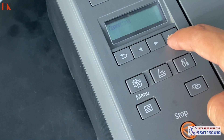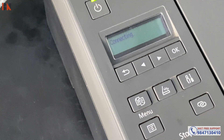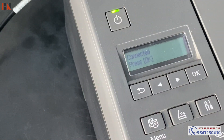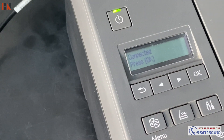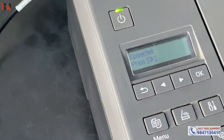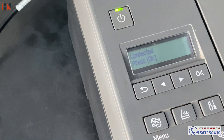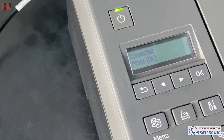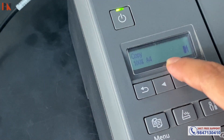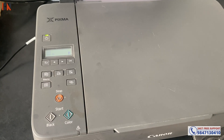We need to connect, so it will take some time. Now you can see here it is connected — your printer is successfully connected to your wireless router. You can see the Wi-Fi signal in the display.